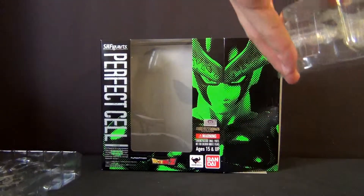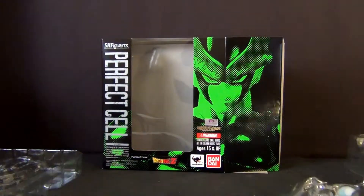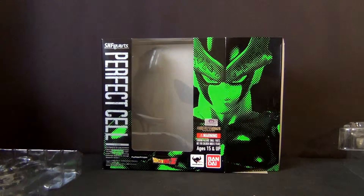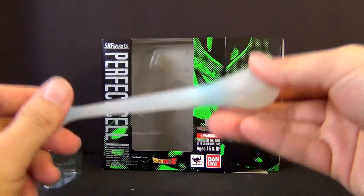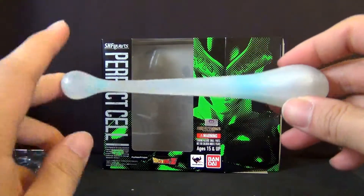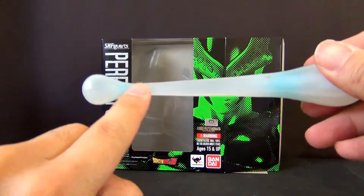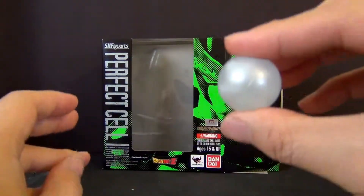That's it for the figure's basic accessories. Now let's take a look at the biggest accessory you get with this SH Figuarts Cell figure. Let's first look at the actual Ki Blast itself — it has some weight to it, it's actually pretty heavy. They include a stand for it that pegs right in. I love the coloring and shading they did: it's pure white, or pearlescent, with a hint of blue throughout. This is a pretty solid piece.